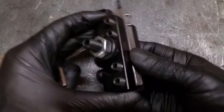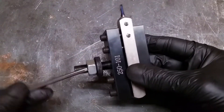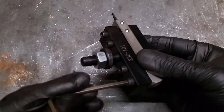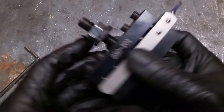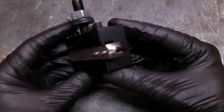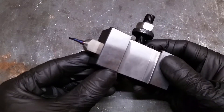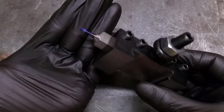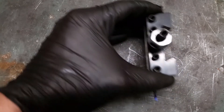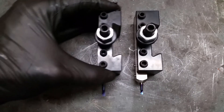Time to place the boring bar holder into the tool holder and get a good look at the final result. Of course I needed a second holder for the other boring bar.